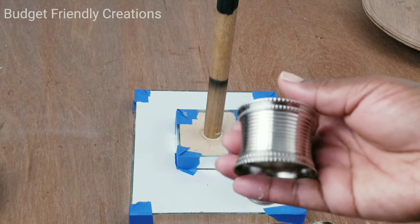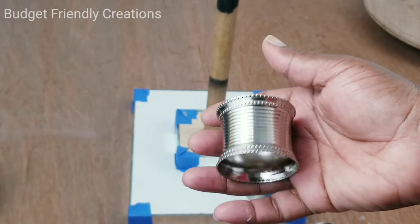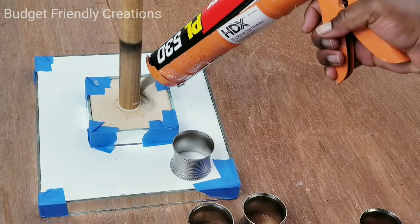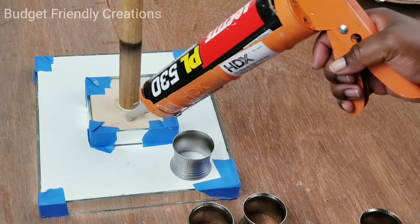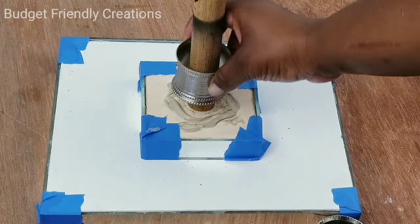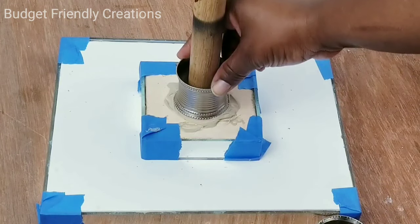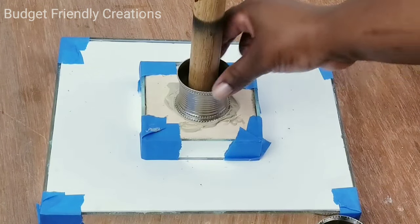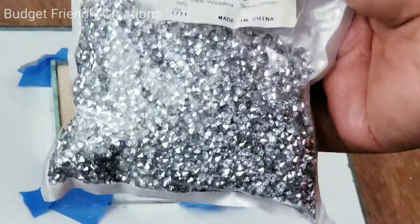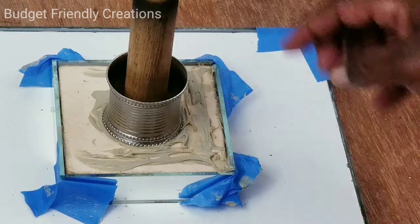I have these napkin rings — I bought them on Amazon. You can use napkin rings from the Dollar Tree, but these ones have a little curve, a lip on both ends, and I think that made the shape of the table a little bit nicer than just a straight napkin ring. So I ordered mine on Amazon. I'll use my construction glue to attach that right over the dowel.